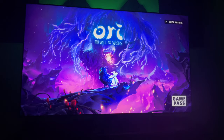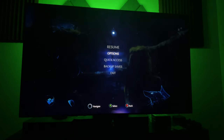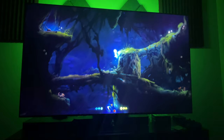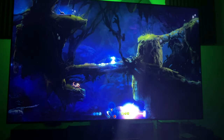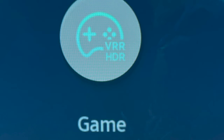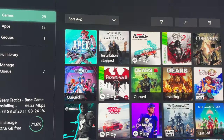I'm jumping into Ori and the Will of the Wisps through Quick Resume just to show you how fast we can get back into games. I'm going into options and showing you that we are indeed running at 120 frames per second at 4K. Keep in mind, we also have HDR and VRR active. There were a lot of people saying that's not possible on this TV — and here it is, working out of the box, day one: 120Hz, 4K, HDR, VRR, all at the same time. I'm glad that it does work.